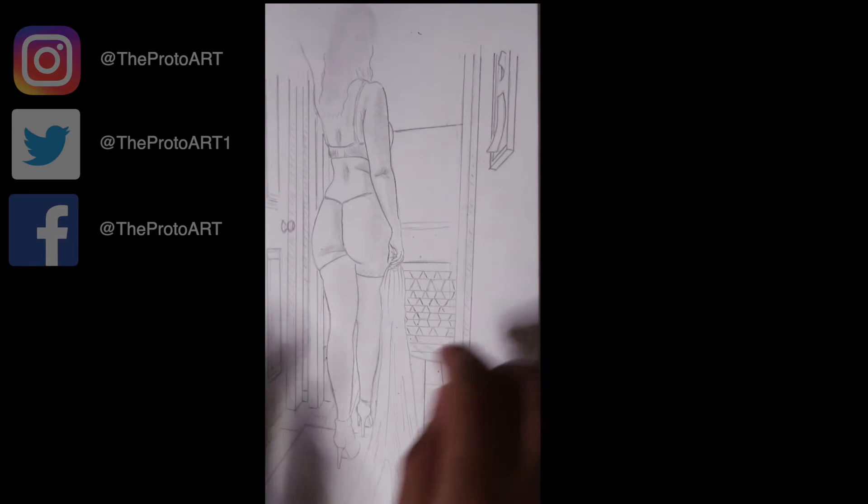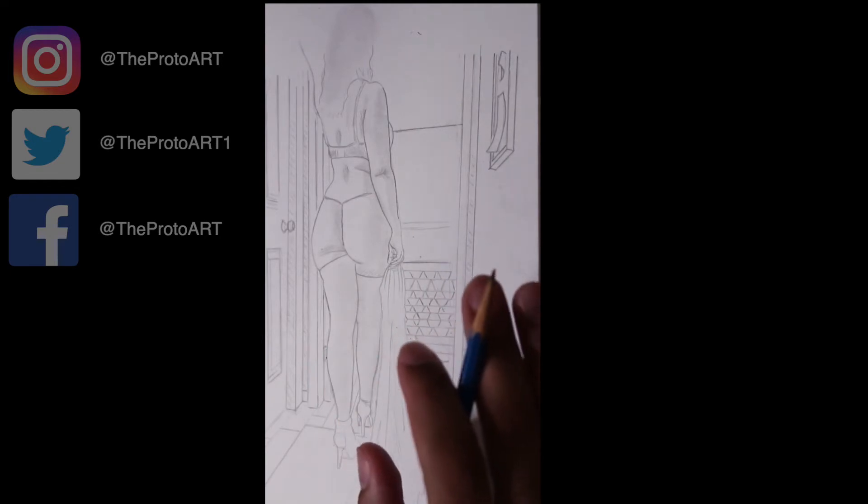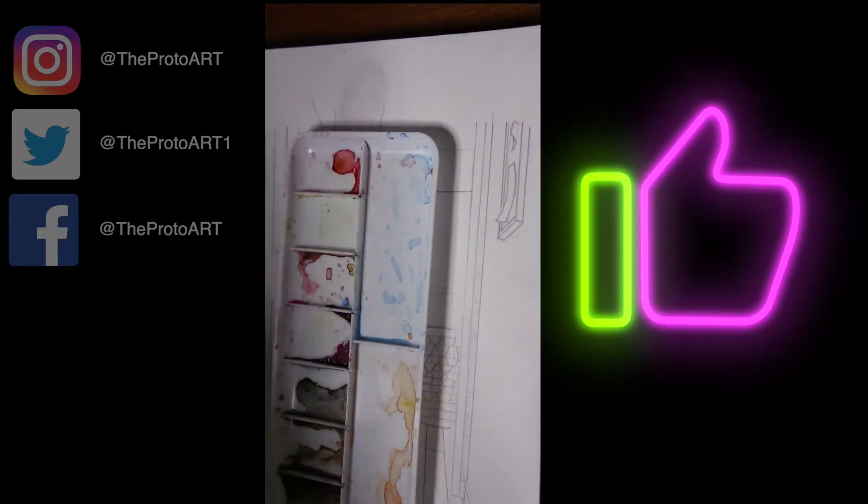So I'm gonna do some pencil outlines. You'll see me adding a little bit more to it just to kind of get the image placed how I want it. And from there I will start with the painting process. I get my wide brush and some pigment just to kind of lay down a base tone, and from there I use my water brush pen to get the finer details.